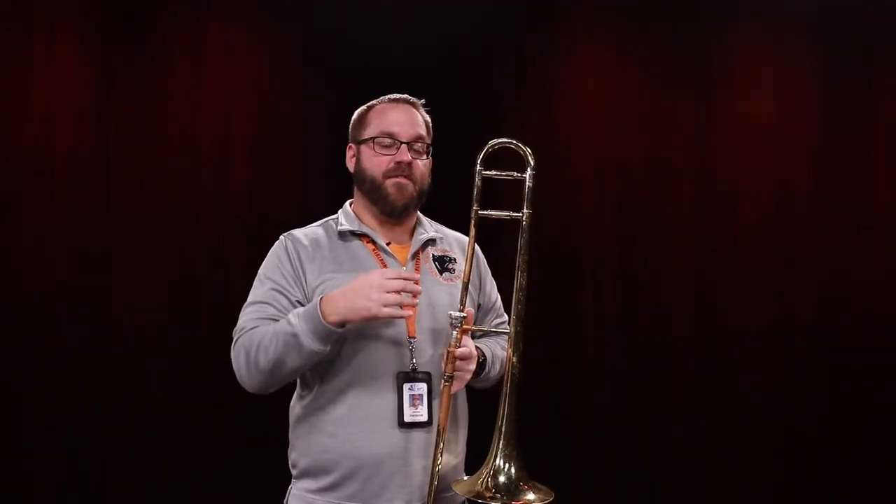Now that you know the first three notes of the trombone and where they are in the musical staff, where they are in slide positions, and you know how to put your instrument together and make a sound, you are ready to go back and review this material, or you're ready to come and have some fun in the other room with Band Fundamentals.